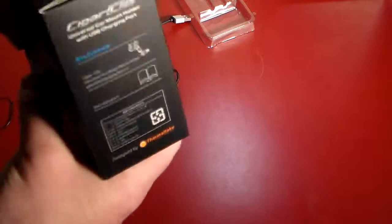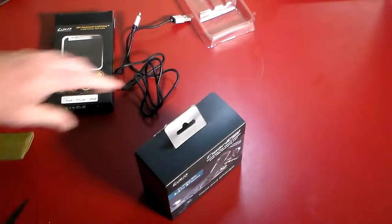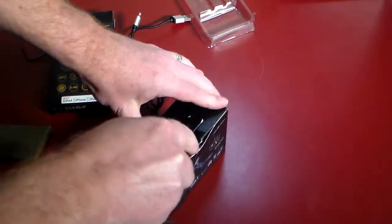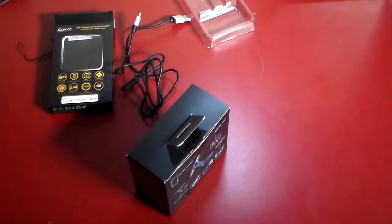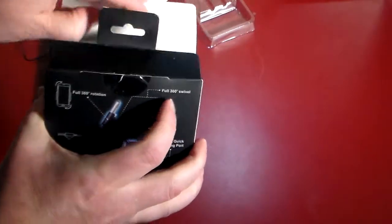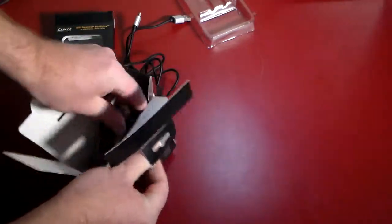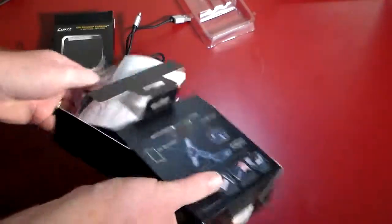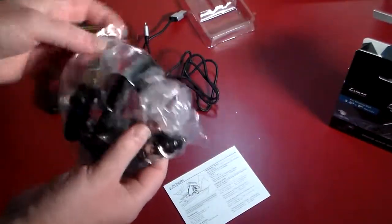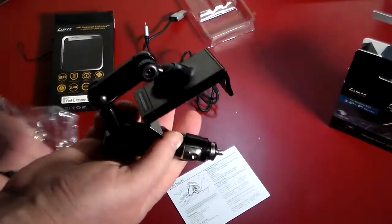Let's go ahead and get the car clip out — looks like we're going to have to get out the trusty box knife here real quick. Now we're going to take a little field trip with this — we're going to plug it into our car, see how it looks, see how it works. Let's get everything out of the box. Here's our cigar clip mount that charges.